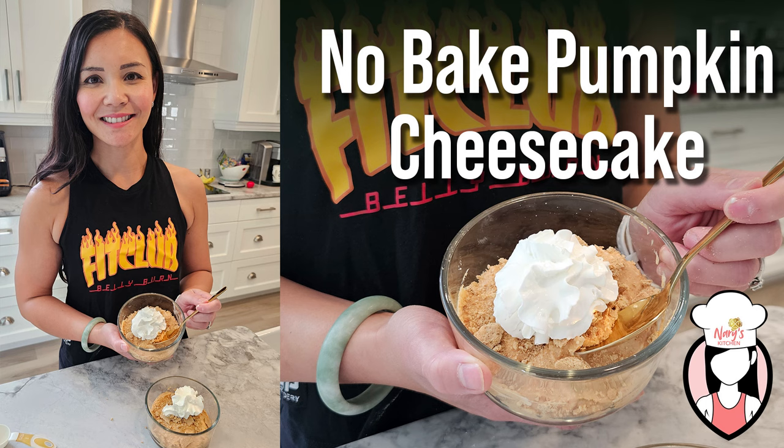Hey Fit Fam, welcome back to Neri's Kitchen, where we make healthy and delicious recipes every week. I'm Neri and today I've got a fall favourite with a healthy twist: no-bake pumpkin cheesecake.